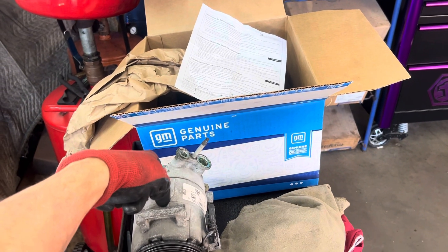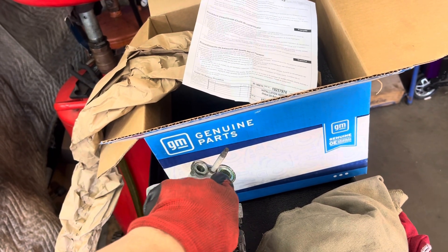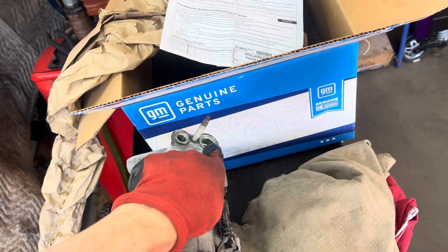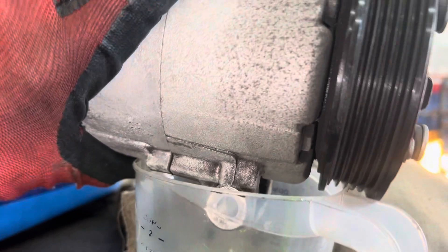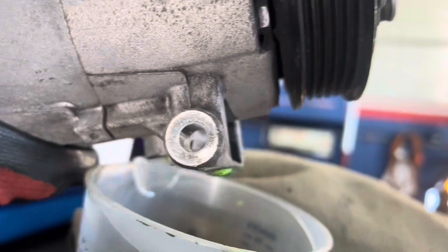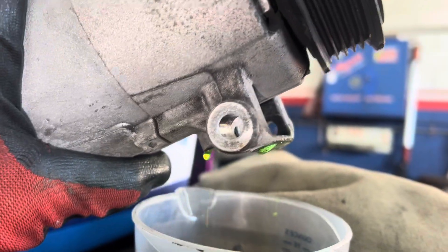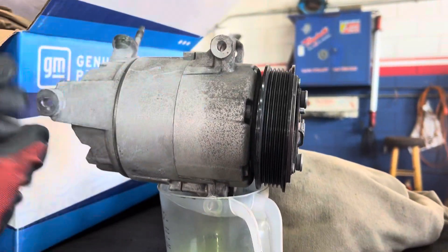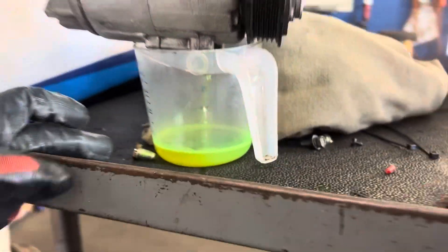No oil comes out of the suction or low-side hole on this compressor, and even on the old one, no oil comes out of the suction or discharge line. It all came out of the oil drain hole, that's the one in the center there. I'm getting old — this little tiny compressor feels heavy with one hand. At one time I could do this with an A6 with one hand, but not anymore. We got a little over two ounces coming out of there.